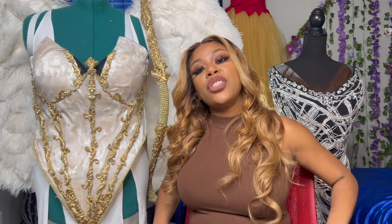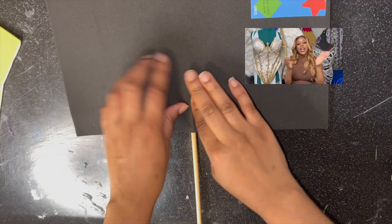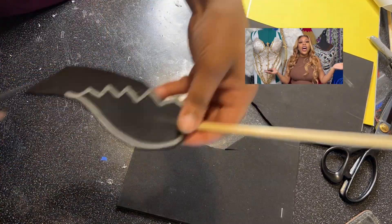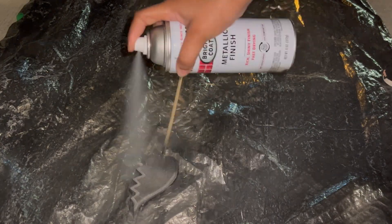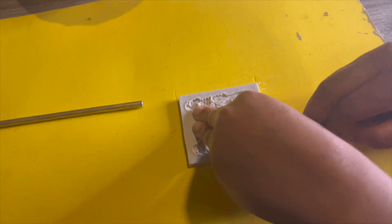Once you're done with all of that, you have your bow. Now it's time to make the arrow. I took a stick, got some sticky foam, smashed it together, and cut out a heart — or a broken heart, for either love or heartbreak. This is how it should look when you're done. Then I spray painted it all together.